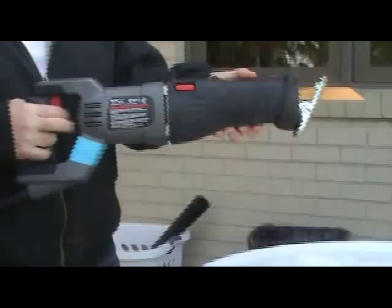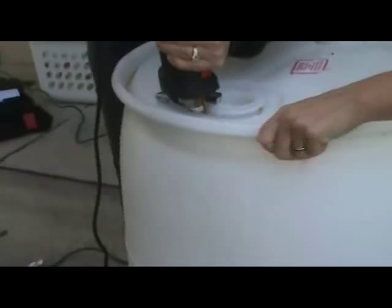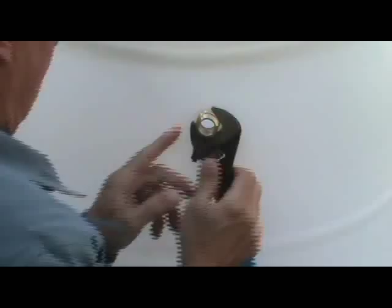Now, using the reciprocating saw, cut out the top of the barrel, leaving at least one inch of the rim so the screen can be secured later. Use a utility or pocket knife to clean the plastic burrs from all the holes and cuts in your barrel. Now it's time to wash out your barrel. Depending on what it contained, a long handled scrub brush may be needed.